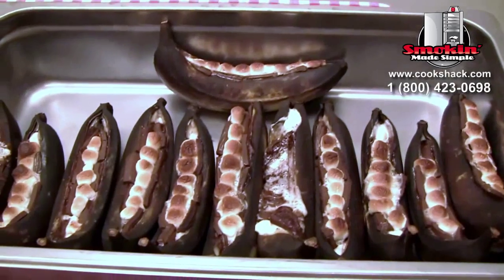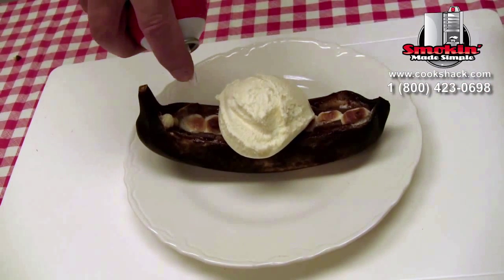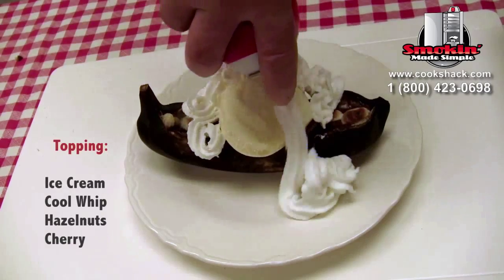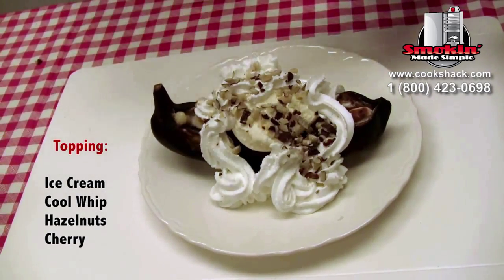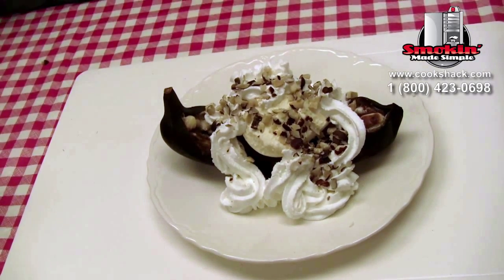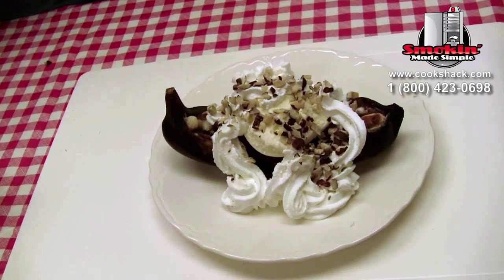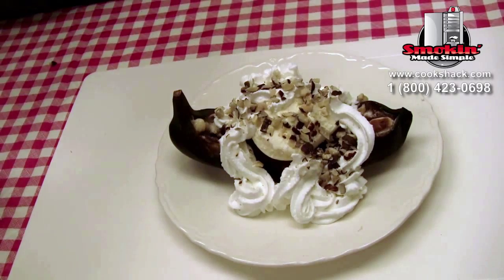There you have it — my secret to happiness right here. This being national ice cream month, we thought we would make a banana split, and they're just good any time of year. You could serve these just in the peel, but they're a bit messy. You probably want to put them on a plate. That's something that your kids would really enjoy doing — they can all get in and help make these things.